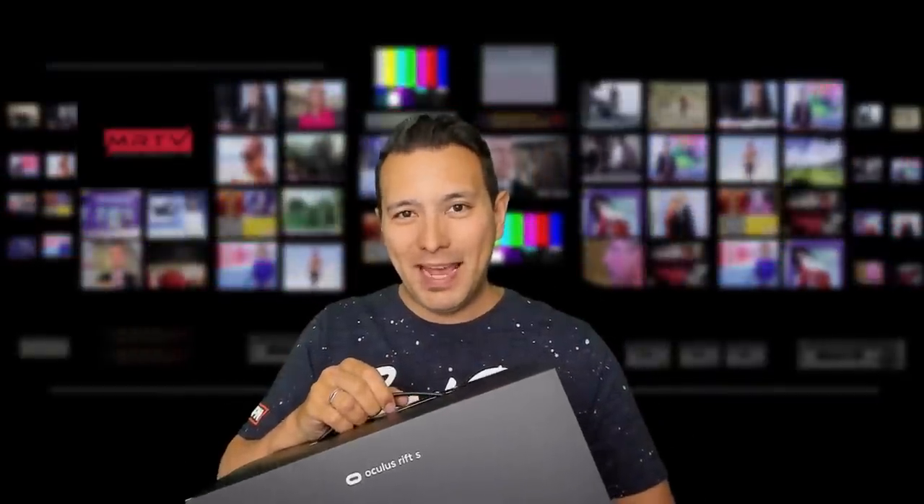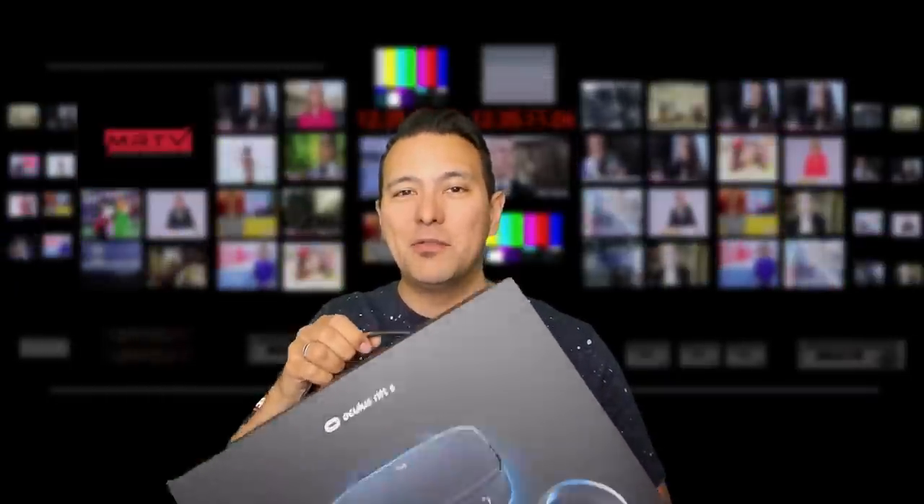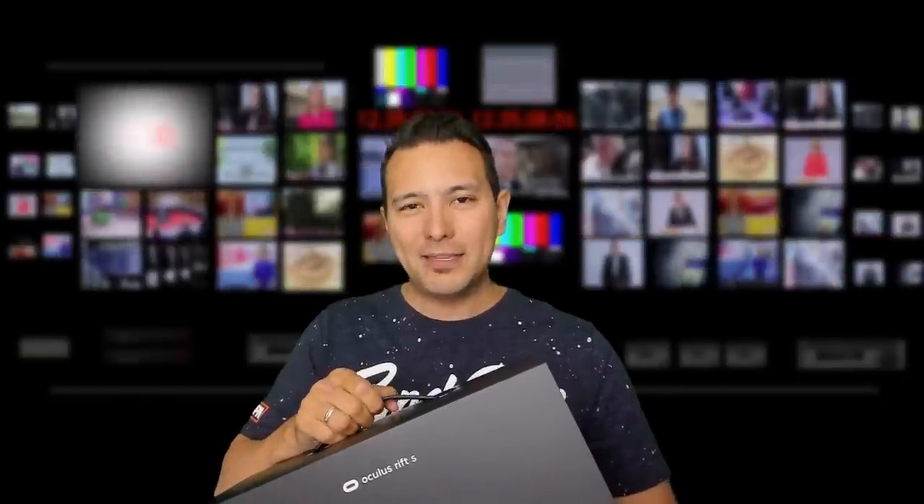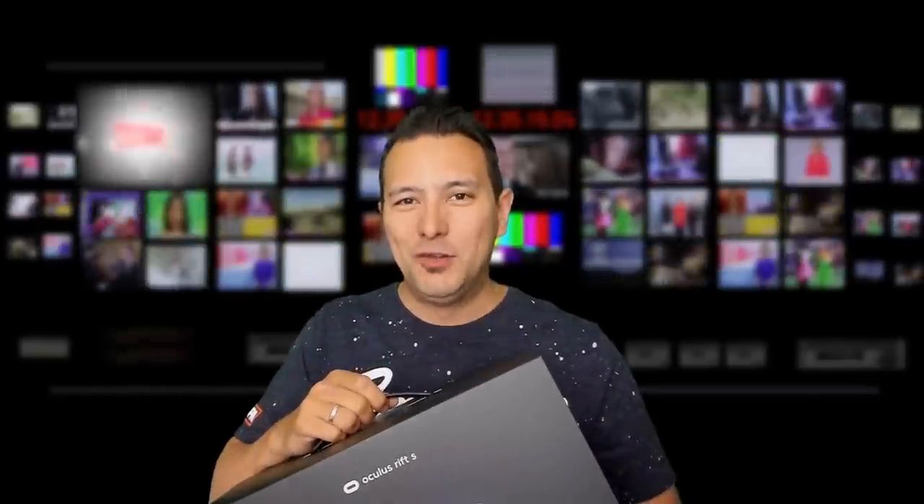Finally, here it is — the Rift S. It has arrived here at the MRTV headquarters. This is the replacement of the original Rift. Again, this is not a successor; this is a replacement. I'm looking forward to pit this against the original Rift, the Samsung Odyssey Plus, and the HP Reverb. Oculus refused to send me a review unit, so I had to buy this myself.